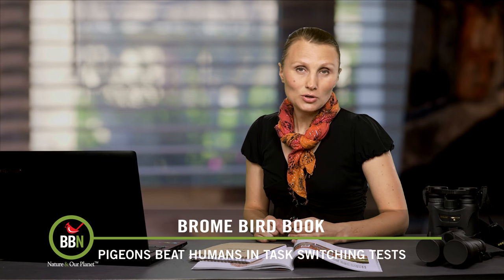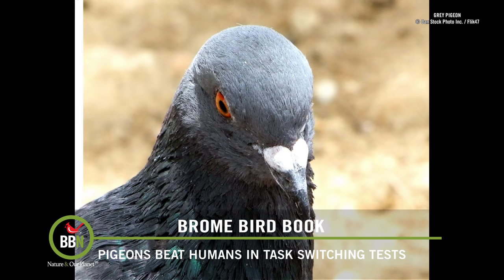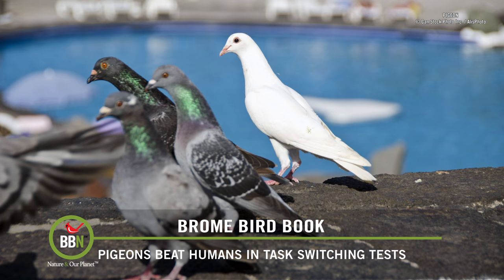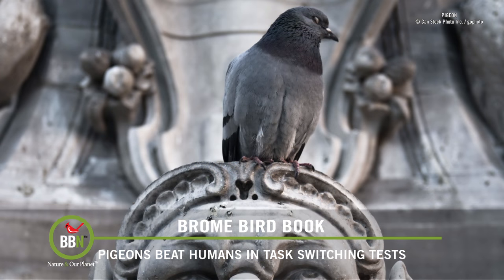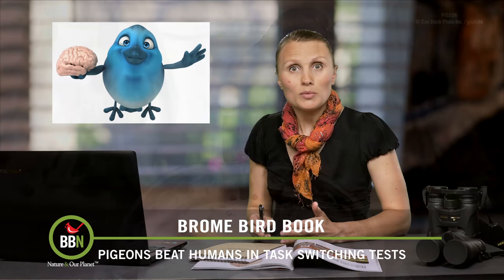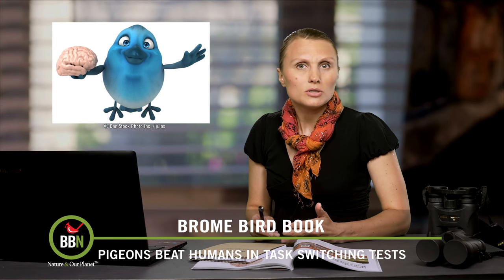A recent study shows that pigeons beat humans consistently when it comes to learning new things and switching tasks at the same time. Us humans, we tend to analyze each situation individually, so very often we get confused and make mistakes when trying to switch from one task to another. What scientists discovered with pigeons is that they have this amazing ability — when they learn a new thing, they remember it, recognize it, and react to it exactly the same way no matter how much time passes, which makes them really fast and efficient when switching between different tasks.